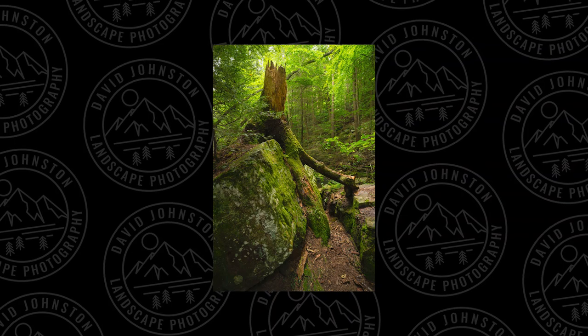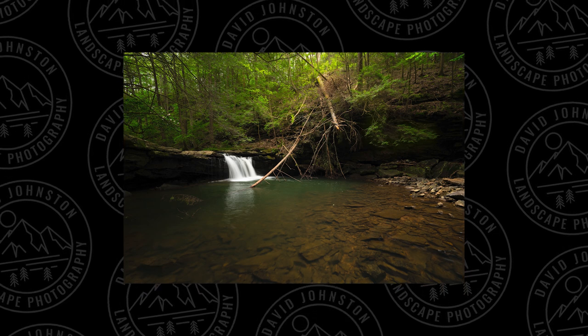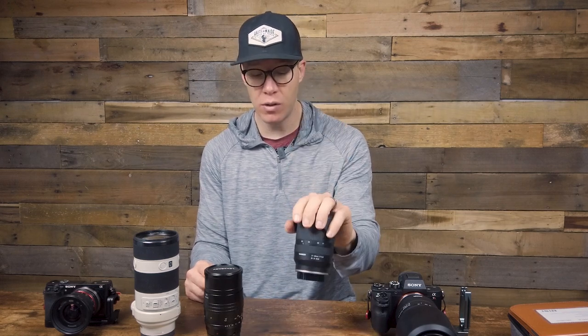Let's go to my wide angle lens: the Tamron 17 to 28 F2.8. I got this lens this year — they actually sent it to me to test, and I loved it so much I bought it. I really enjoy this lens. I think it can do basically everything I need for landscape photography. I'm a little concerned about the F2.8 since I shoot night photography, but I do that so rarely that 2.8 is going to be just fine. The optics and performance on this lens have been incredible for all types of photography.